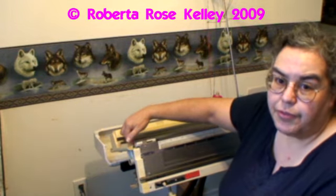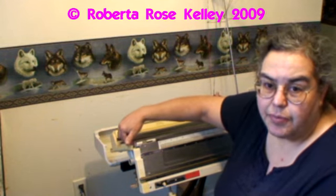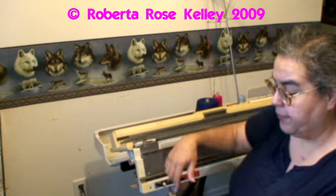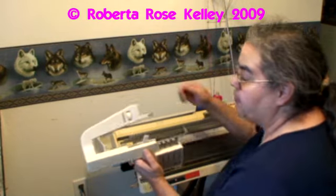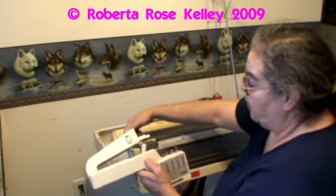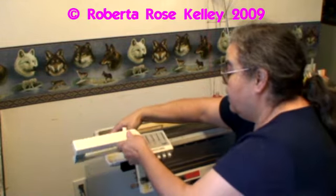With all yarn changers, I believe they're all the same. You're going to take your sponge bar and push it in just a little bit so that this little notch could slip into that place. And then after you get it all nice and snug up against the machine, you're going to take and tighten the knob there.